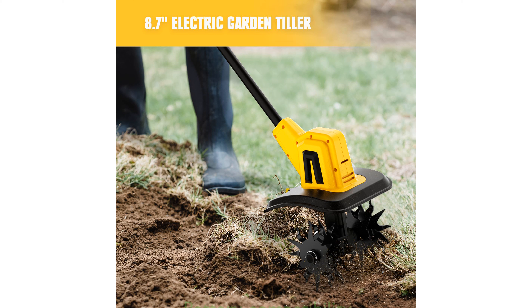This portable electric cultivator is compatible with DeWalt 20-volt max batteries, although the battery and charger are not included, focusing on providing reliable performance for garden enthusiasts.